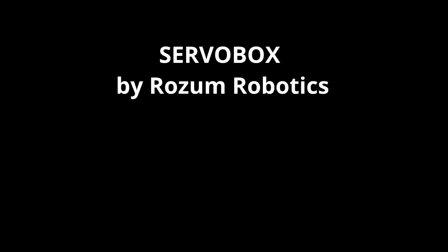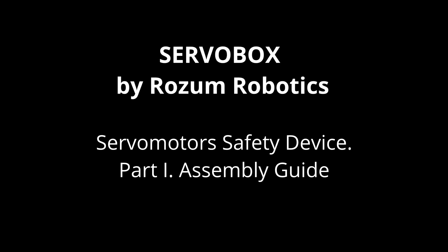Hello, everybody! In this video we'll tell you about our product, ServerBox, and how you can get it to work with our server motors.